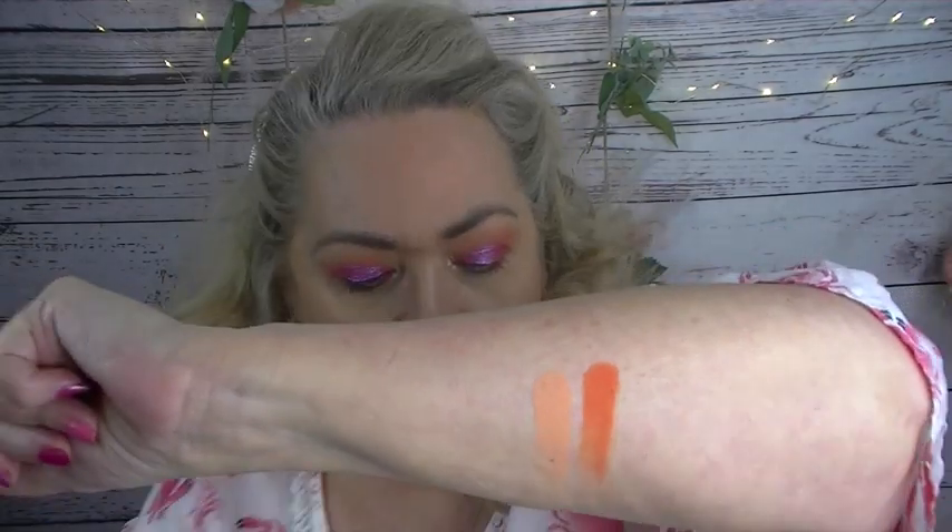They don't feel buttery — I wouldn't use that term. They are a little powdery, but I think it's because they're so pigmented. And we have to remember, these are hand-pressed — this is an indie brand. This is not Anastasia Beverly Hills or Natasha Denona, but the quality, I think, is amazing.